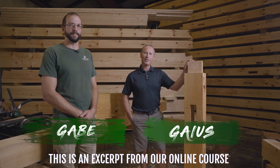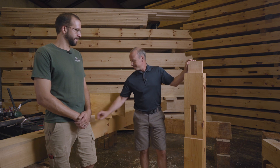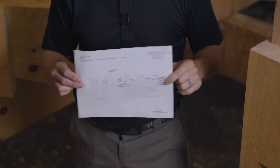Because this is the most complex joint in the timber frame, we have a model that we can show you and we'll walk you through how to cut it and how it goes together. To get the most out of this discussion, you should grab your cut sheet for post one, which is page nine in the packet.